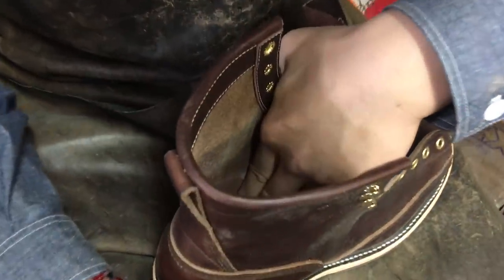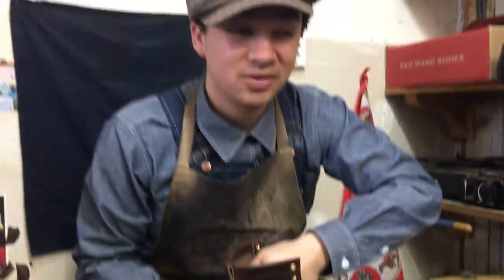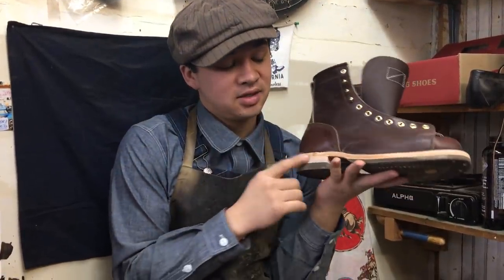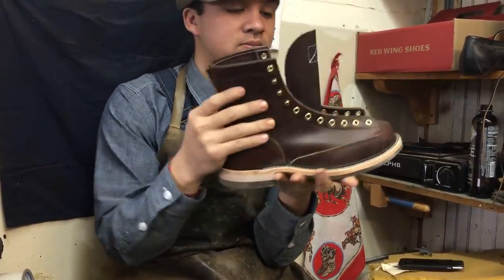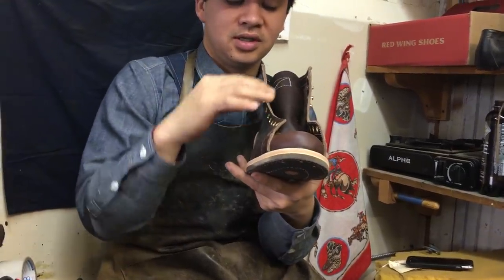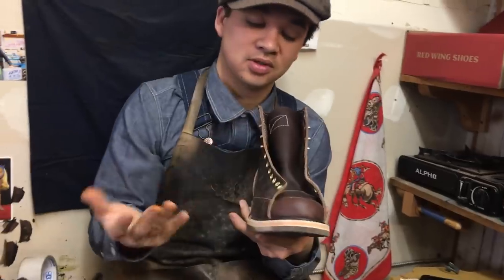This is a lace-to-toe — it's been popular lately. Last time we shot a green one; now this is a brown. This is brown horse hide. The customer chose to go with brown cork. I'm going to finish it medium brown brass. It's a nice, comfortable boot because you can adjust how tight you want it all the way from the toe.